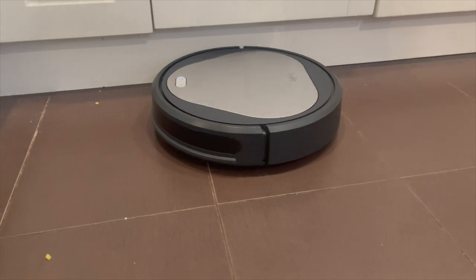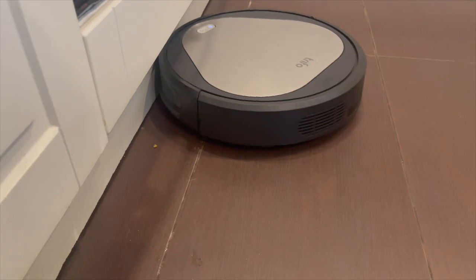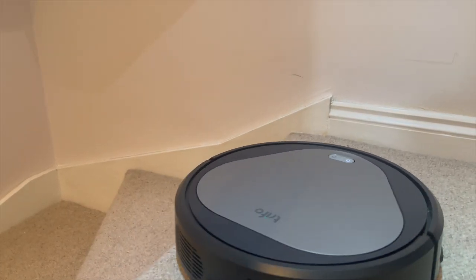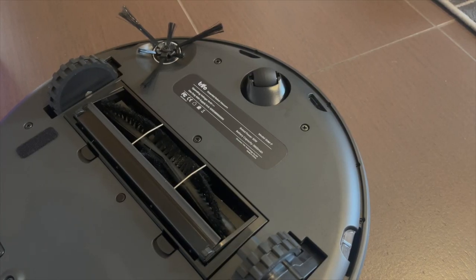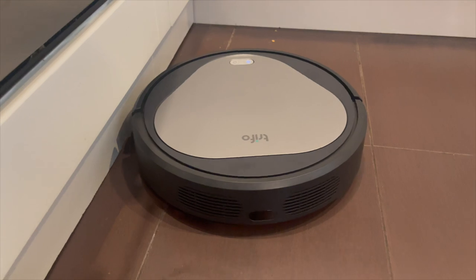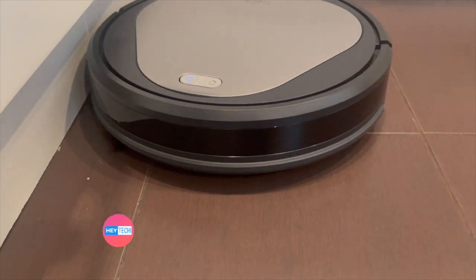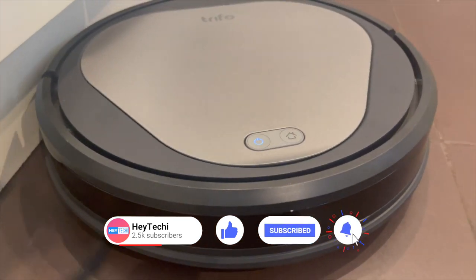Overall I think this is a great device despite the faulty first unit which I received. When it works it works well, and I think it had the potential to really be a market leader in its category had Trifo put two sweeping brushes on it instead of just one. For your money though, the device is reliable and it will get most of the crumbs and dust out of your carpets and floors, as well as mopping them to boot — which is very impressive. In terms of pure power, the device is way ahead of the vast majority of budget robot vacuums on the market right now.